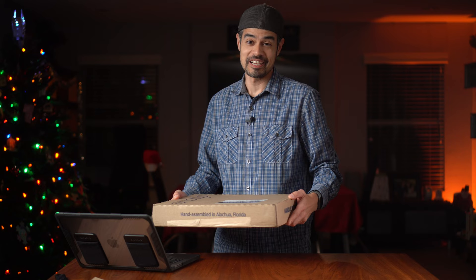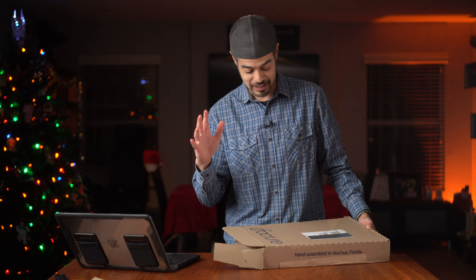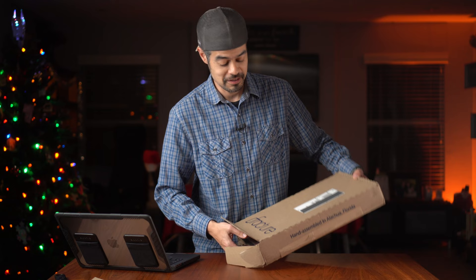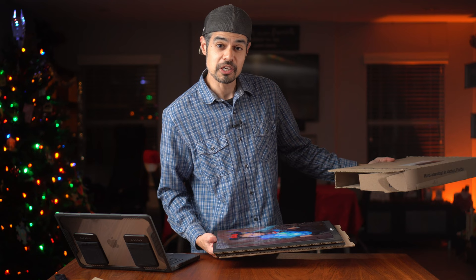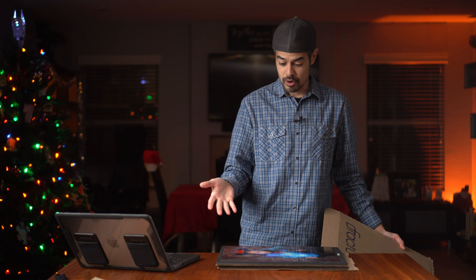The box has arrived from Fracture, as you can see. And I might have cheated just a little bit because the box was already kind of open. I was a little bit nervous because they're glass prints — hopefully nothing happened. But thankfully the prints are fine, which is impressive because they're packaged using only cardboard. They don't use styrofoam or excessive plastic or anything. That's awesome — great for the environment and it works because our prints didn't get broken.